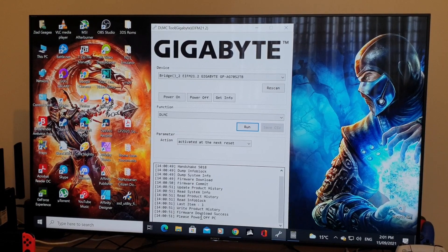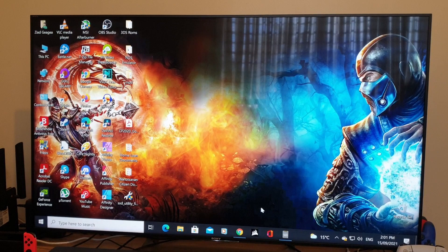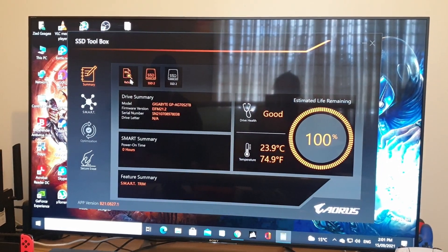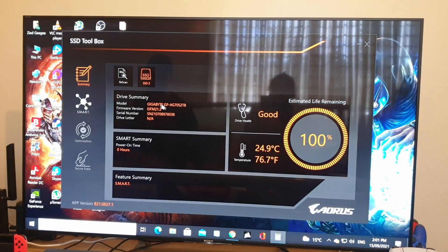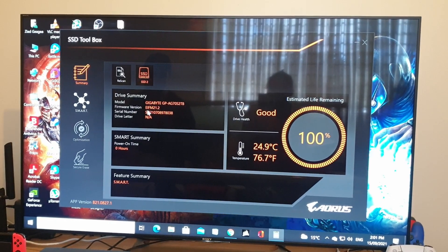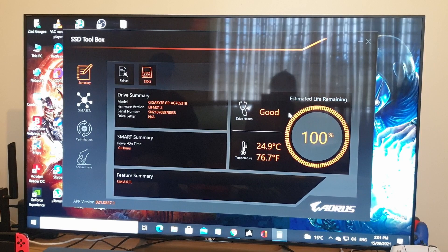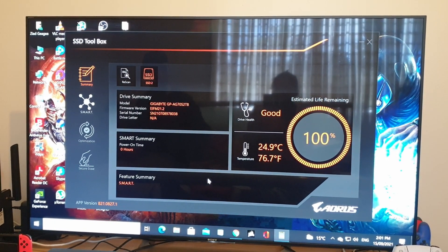Now that it's all done, close the updater. Go to the SSD tool and hit Rescan. There it is — firmware version EIFM 21.2. Life remaining: 100%. It's all good, no issues.